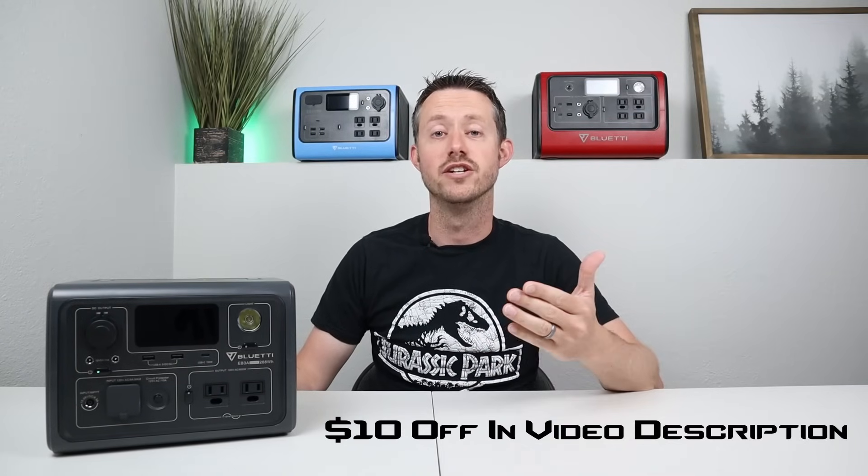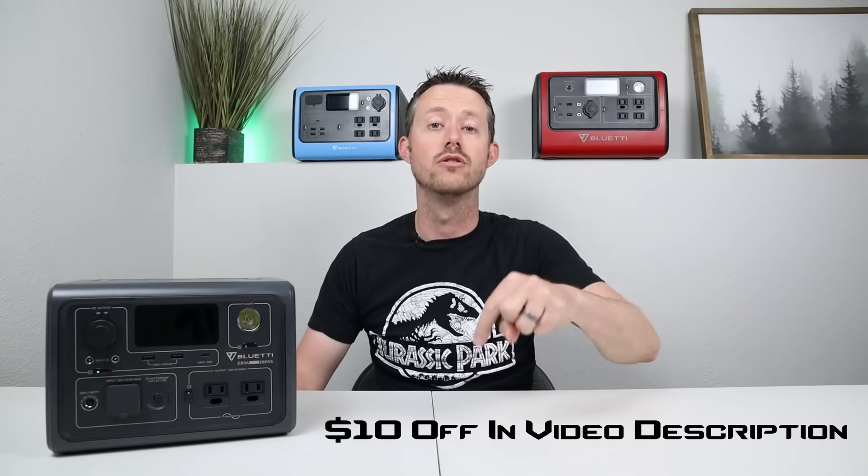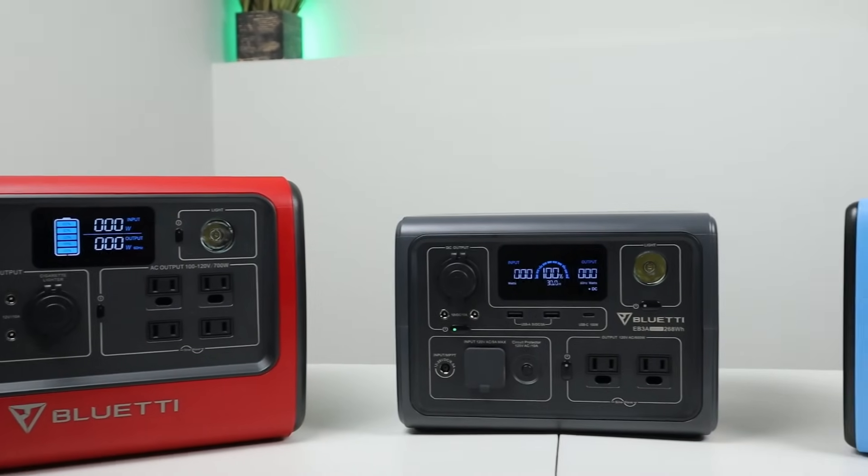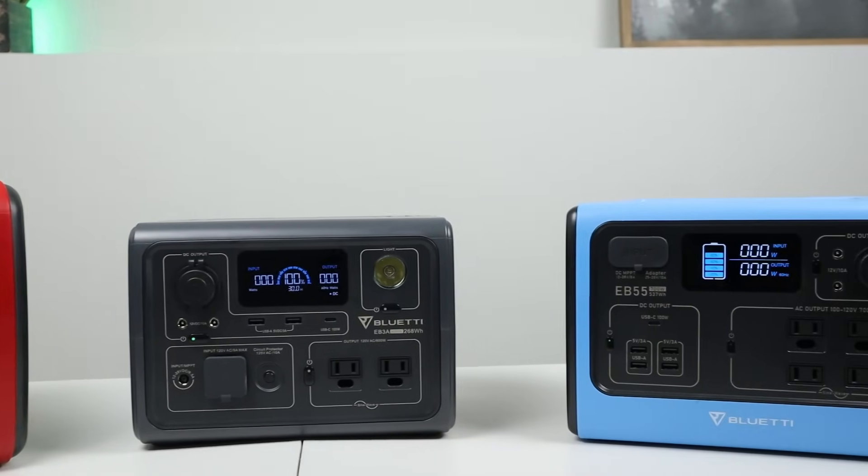I have an additional $10 discount code I'll include in the video description, so you can bring the price down to $239. When comparing this to the previous generation — the EB55 and the EB70 — it's a little bit smaller because it has much less capacity, but there are some really good upgrades with this power station.